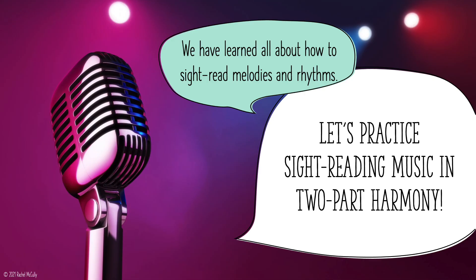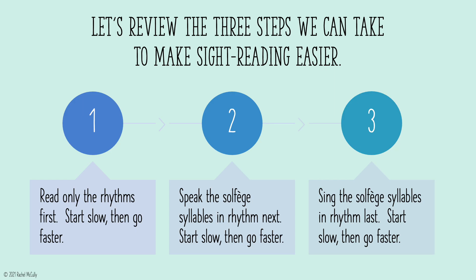We have learned all about how to sight-read melodies and rhythms. Let's practice sight-reading music in two-part harmony. Let's review the three steps we can take to make sight-reading easier.